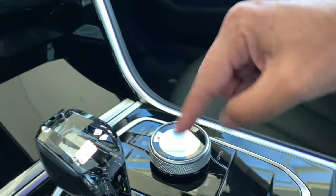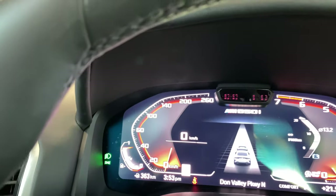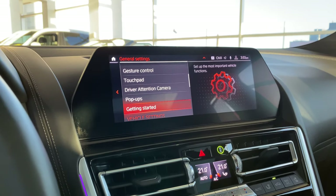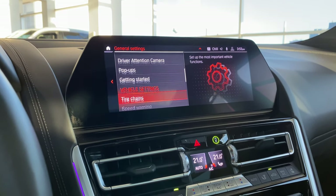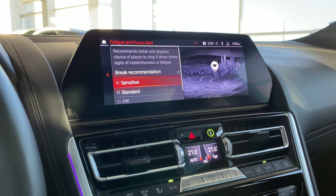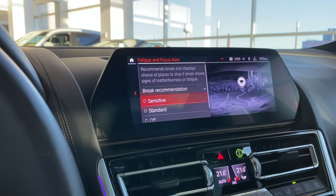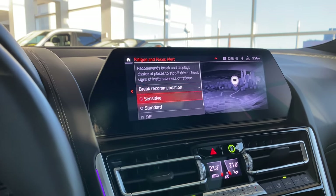The touchpad refers to the iDrive controller pad. Driver attention camera is active — that camera in the middle is watching the driver for attention. Fatigue and focus alert is set to sensitive, so if you're swerving too much on the highway — say you're tired — the car will recognize you're getting tired and suggest a stop, like grabbing a coffee.